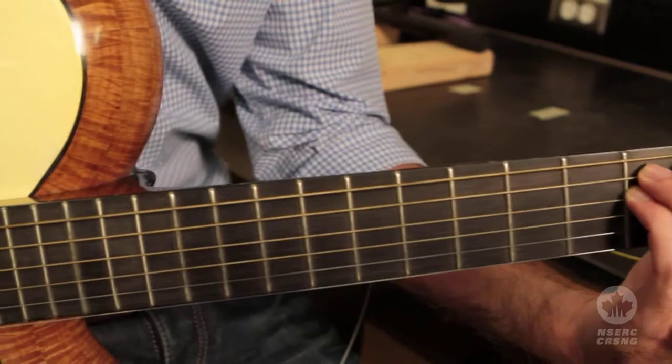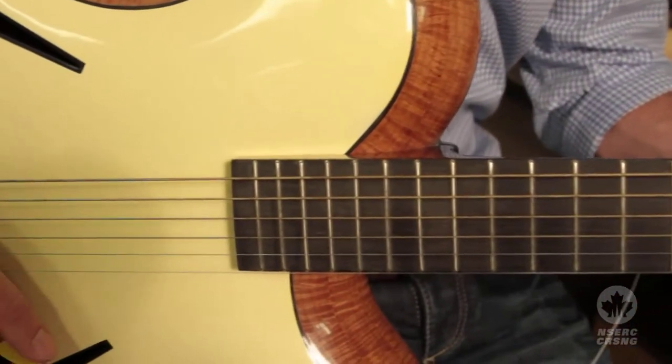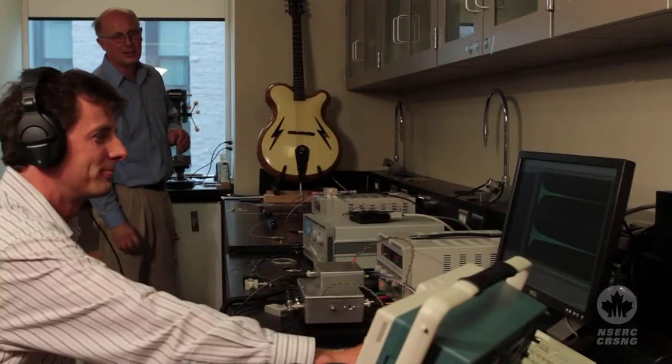With the guitar pickup, one thing I always wanted to try is to use it as a chemical sensor, recording the photoacoustic response of chemicals. We zap a chemical solution with a laser, it generates sound, and that sound can be picked up with fiber optic cables.